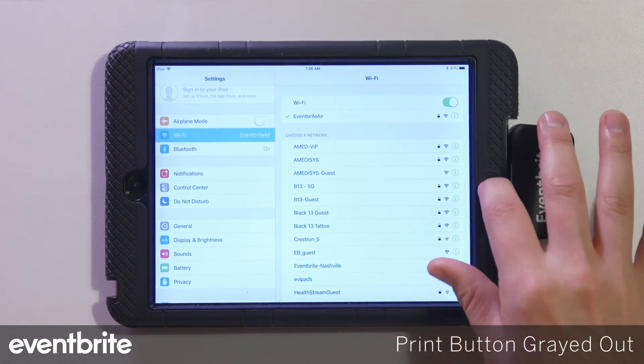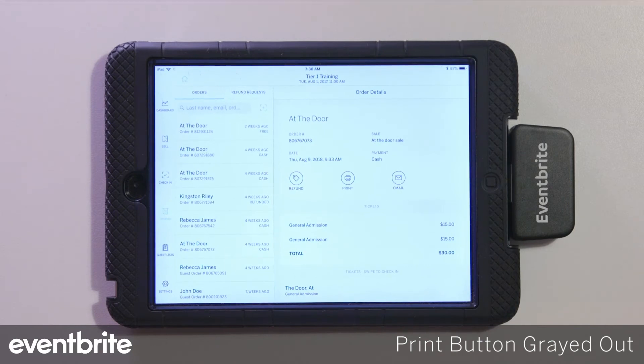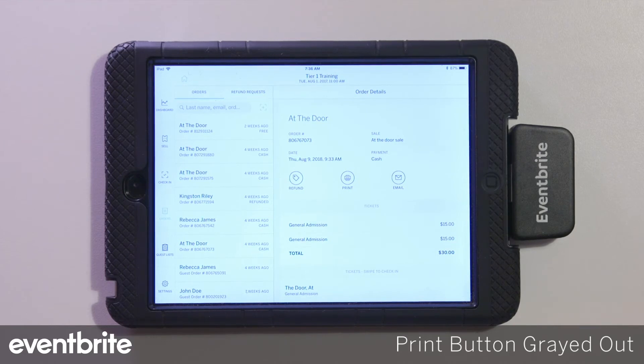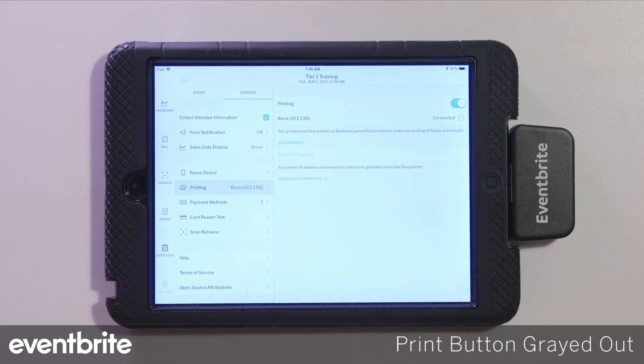If the device is on the correct network, you'd want to check whether your printer's IP address has changed for any reason. To do that, print a test ticket and read the IP address field on the test ticket, making sure it matches the IP address you entered originally. If it's not the same, go into the printer settings, update it with the new IP address, reconnect, and then continue to print.